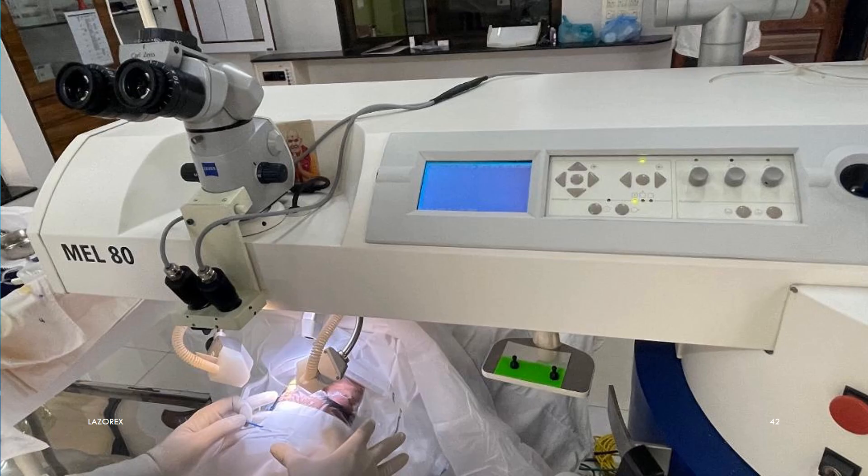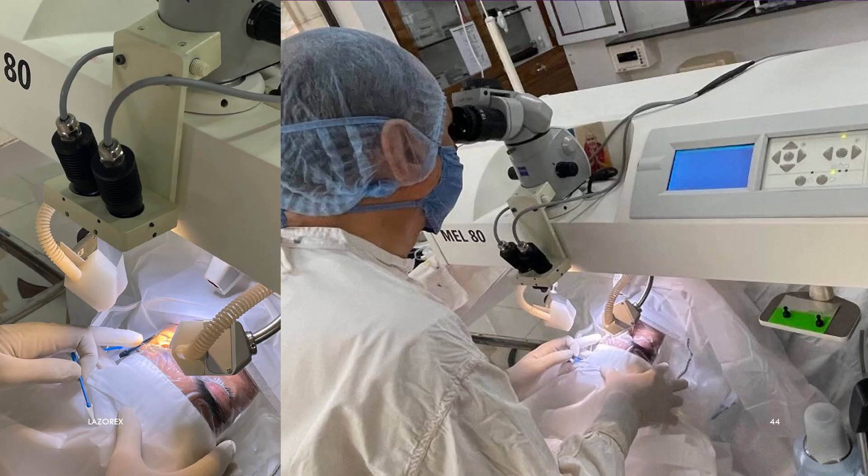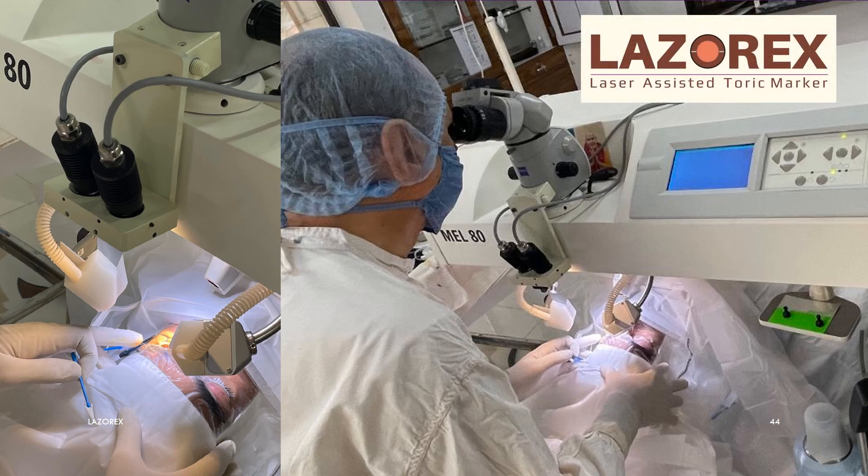My excimer laser does not have automated cyclotorsion error detection and correction, so employing the zero-line function, I use LaserX markings for this purpose to find the plus or minus axis shift manually. Thus, LaserX is useful not only for cataract surgeries, but also for ICLs and laser vision correction surgeries. Thank you very much for your kind attention.